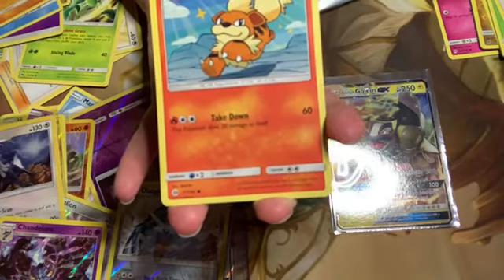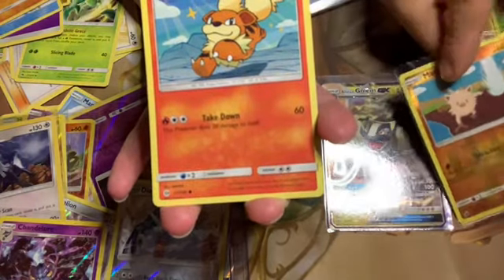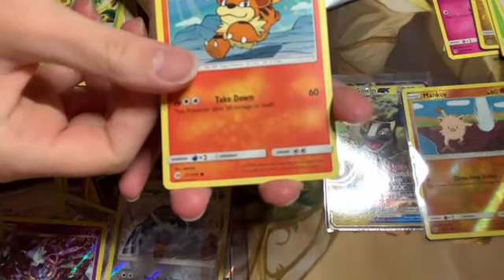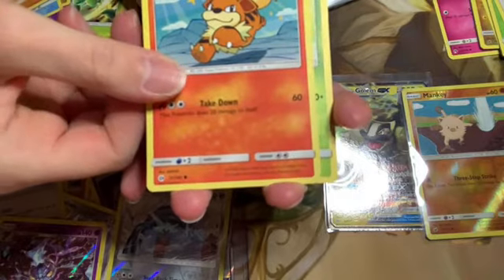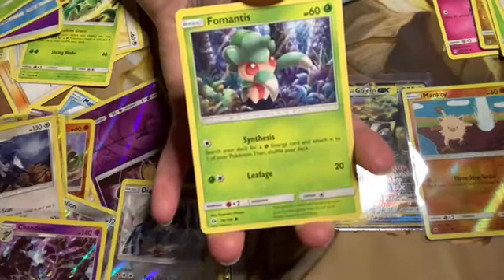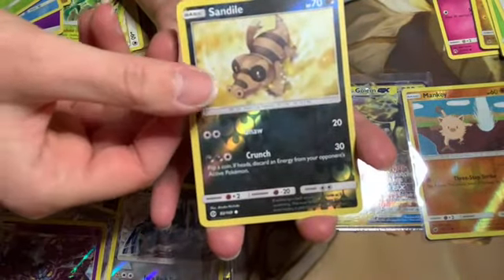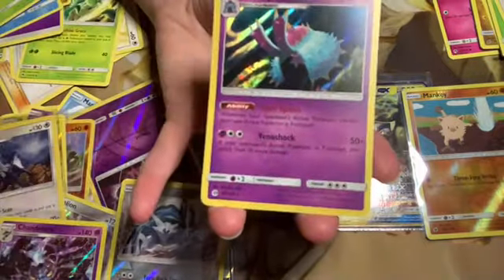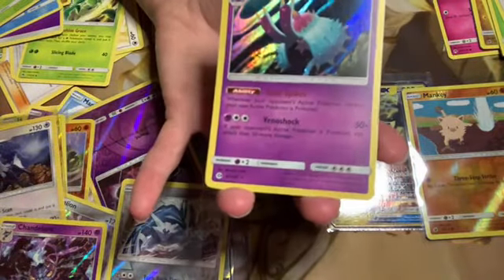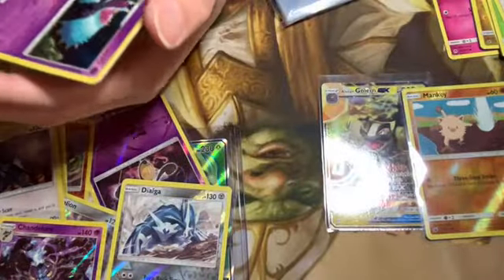Oh, this girl is cute — he's got little sparks coming off of him, little cartoon chibi anime style. Just a little bit lower — perfect. There's the reverse holo and a holo Toxapex — it's holo, I don't know what it is but it's holo.